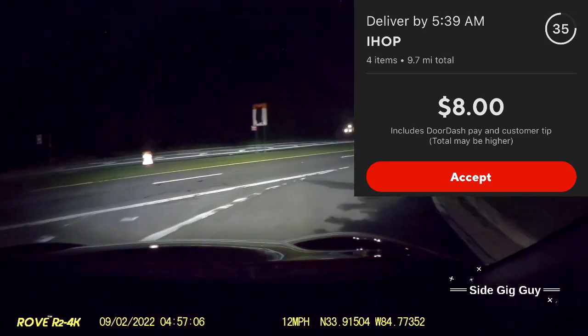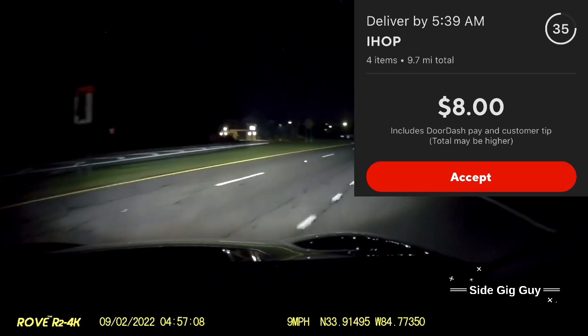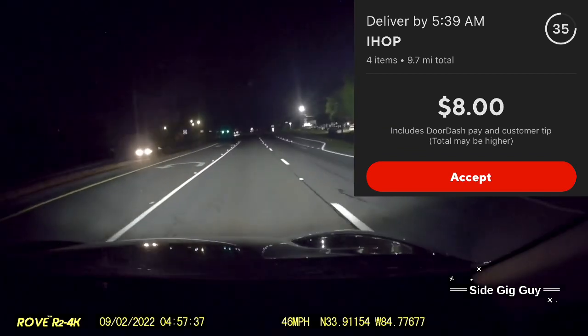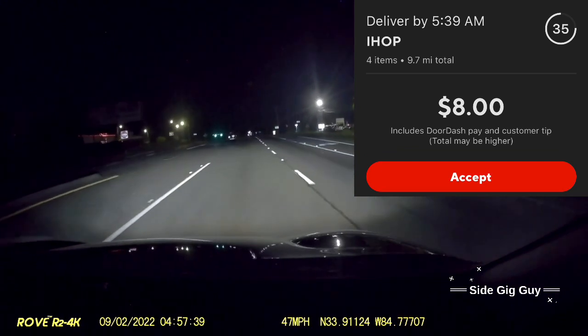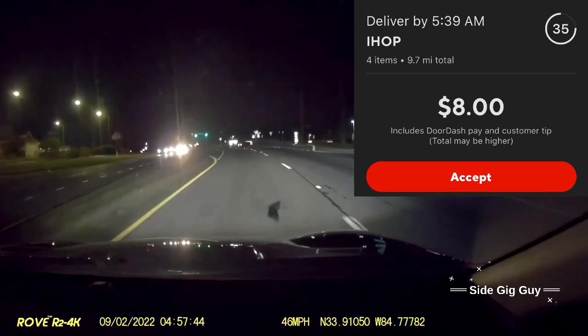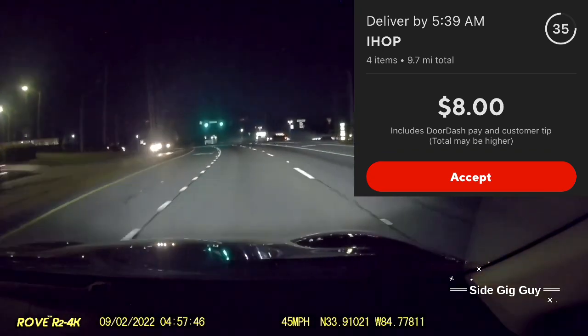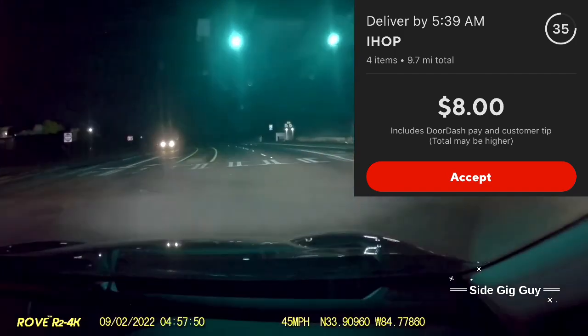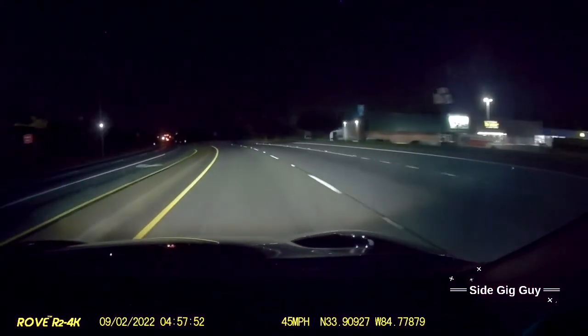It's not uncommon. We just got a $6 tip on that one. This area is much better for tips. And there's another one right out of that IHOP we were just at. This one is for $8, so let's pick that up. The morning is off to a great start.